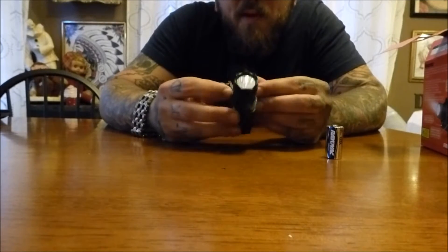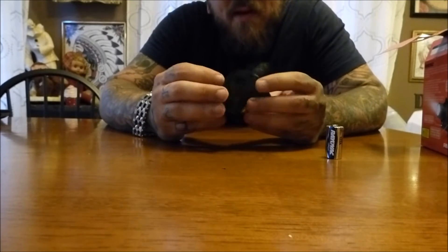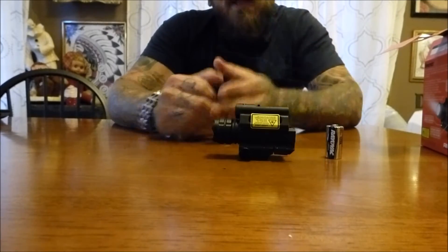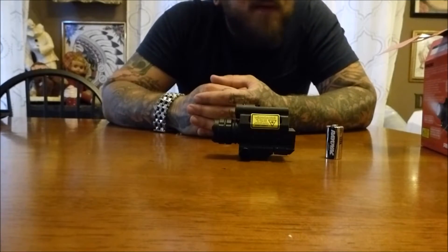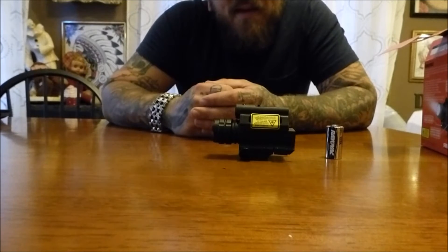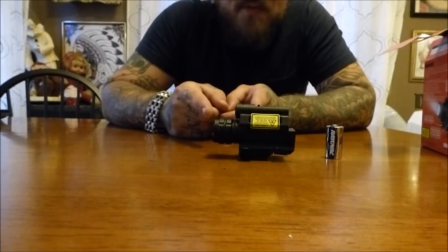I've heard these are available at Walmart too in different variations. Just check your local retailer. I picked this one up at Field and Stream — they've always got some pretty good sales going on, even though they jack the prices up. Get it where you can if you want it.